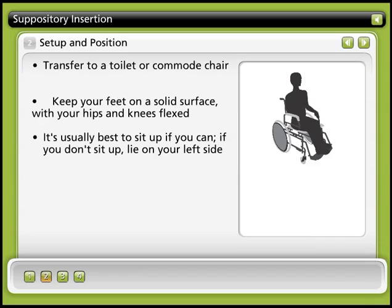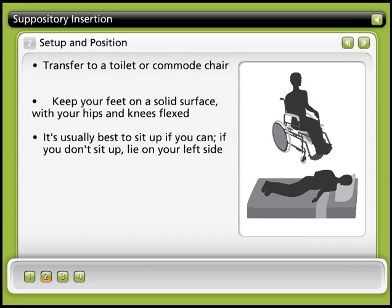Step 2: Set up and position. Prepare for a bowel movement by transferring to a toilet or commode chair. When you're sitting, keep your feet on the floor or on a footstool or on the footrest of your commode chair, with your hips and knees flexed. It's usually best to do your bowel care while sitting, so gravity can help you empty. If you don't sit up, lie on your left side.